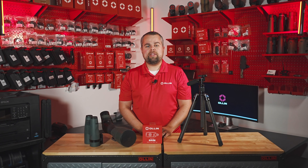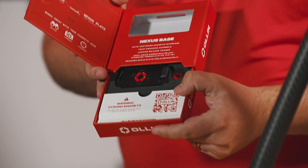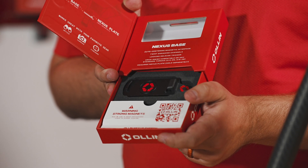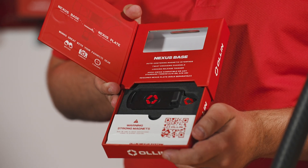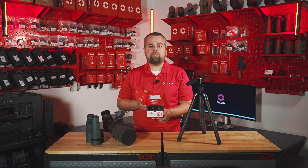It provides a connection point for any Nexus plate. In the Nexus Base box, you'll open up the flap and pull out the inner tray, and you'll immediately see the warning for strong magnets and the Nexus Base itself. The magnets used in the Nexus system for both the base and the plate are very strong. Bringing any two parts of the Nexus system close together can cause them to suddenly snap together because of those strong magnetic fields. Best practice is to handle only one piece of the Nexus system at a time — either the base or plate — and move to install each component to a mount or piece of gear immediately after removing it from the box.